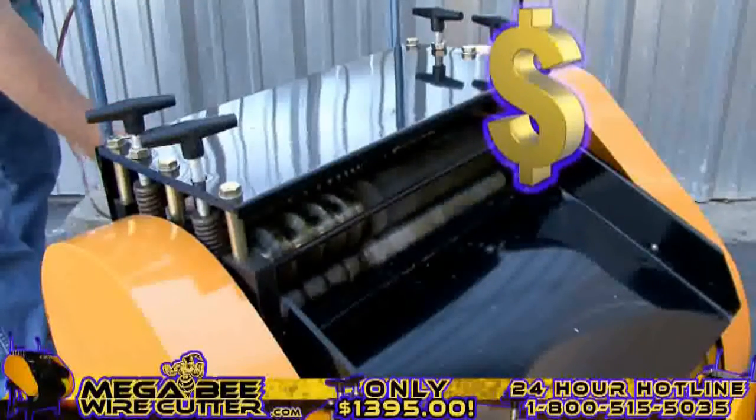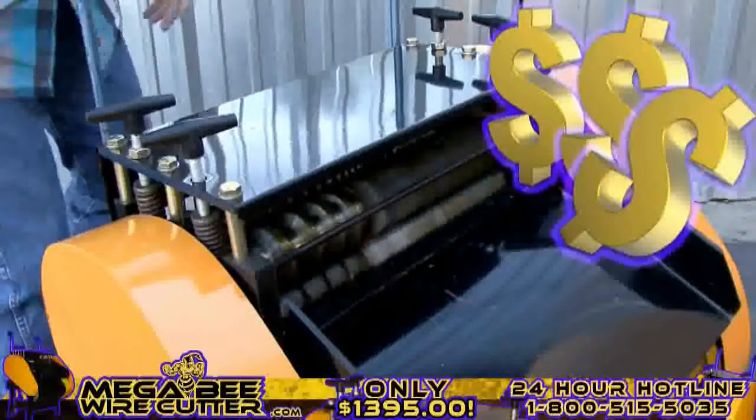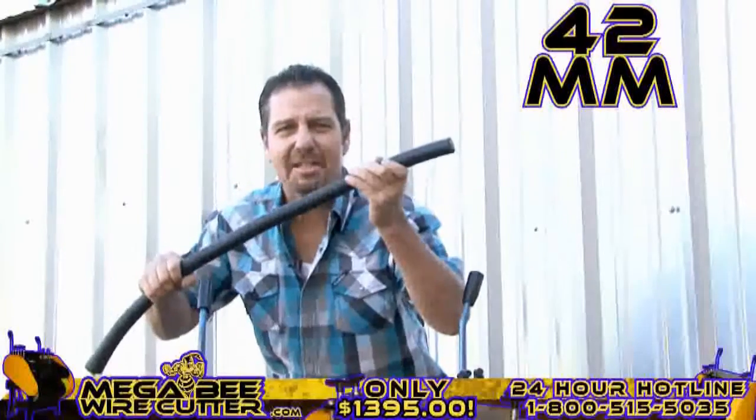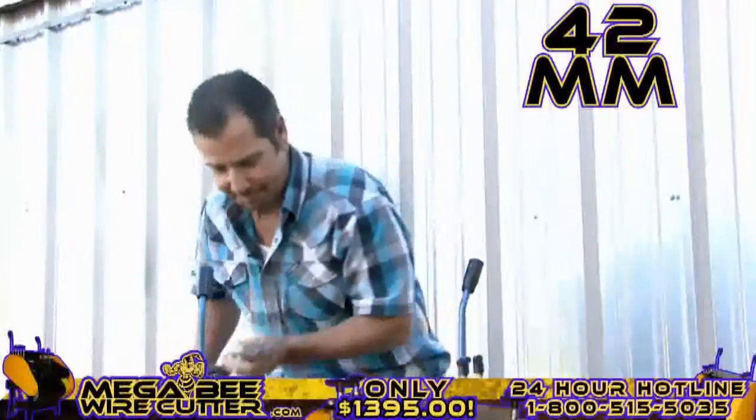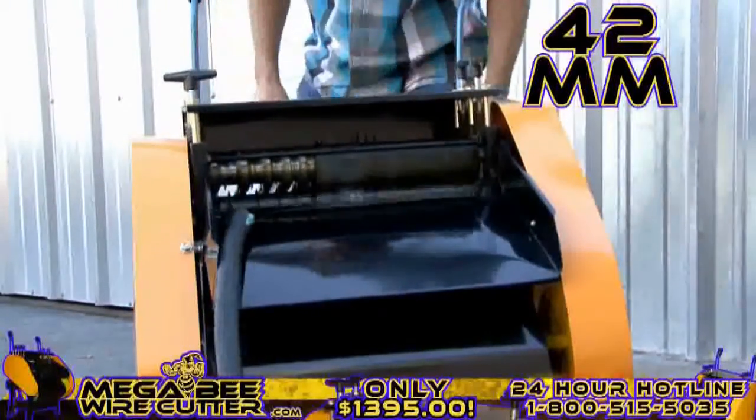Mo' money! That's what I'm talking about right there. Up to 42-millimeter — this is the big stuff. This is the money. Oh yeah, baby.